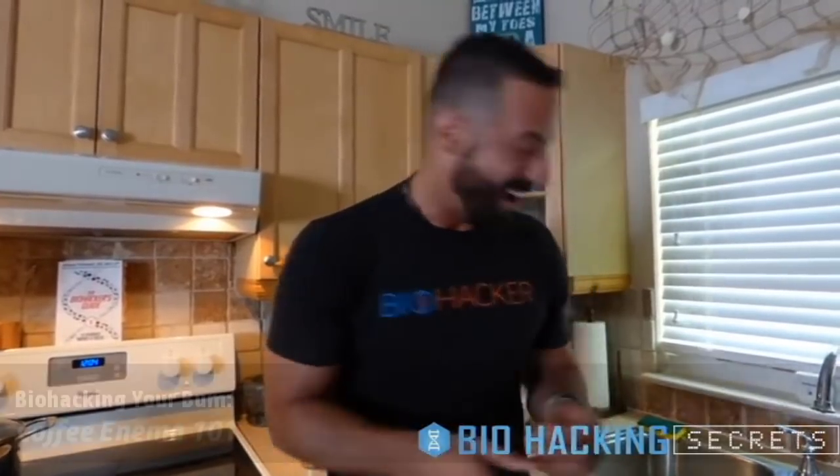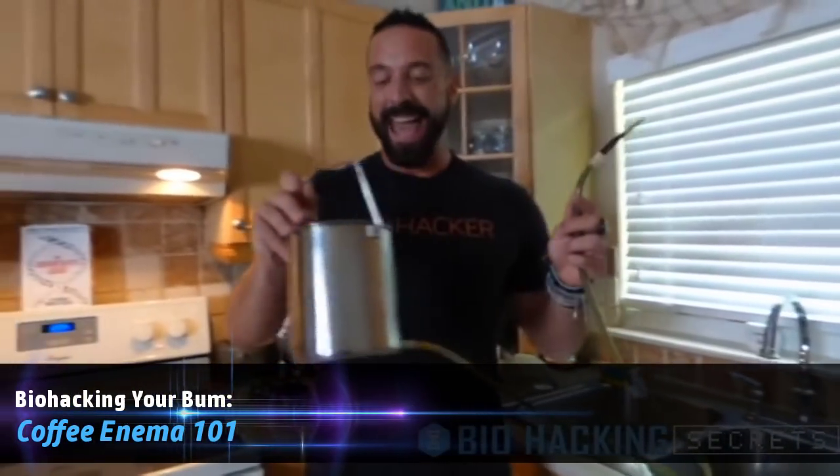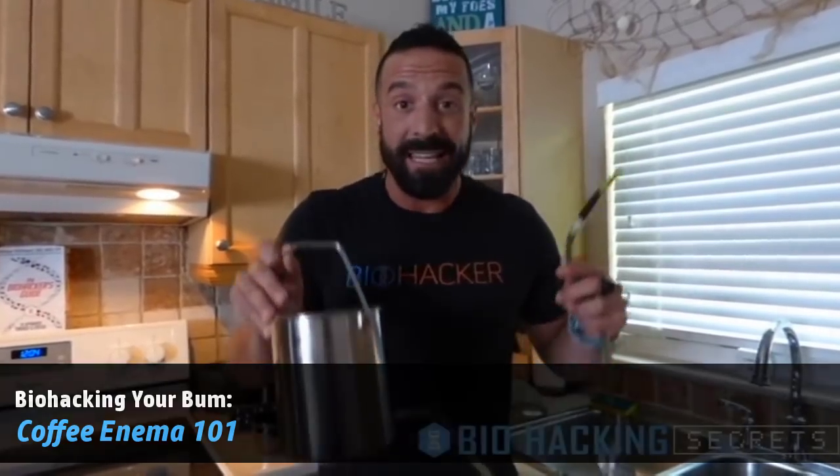Hey guys, Anthony DiClemente here with Biohacking Secrets. In this video we're going to talk about something a little uncomfortable — specifically putting things in your bum. This is an enema bucket, and coffee enemas are one of the best detoxification strategies, particularly for detoxifying the liver, so you can experience increased energy, mental clarity, and release stubborn fat cells. We're going to give you everything you need to do coffee enemas.